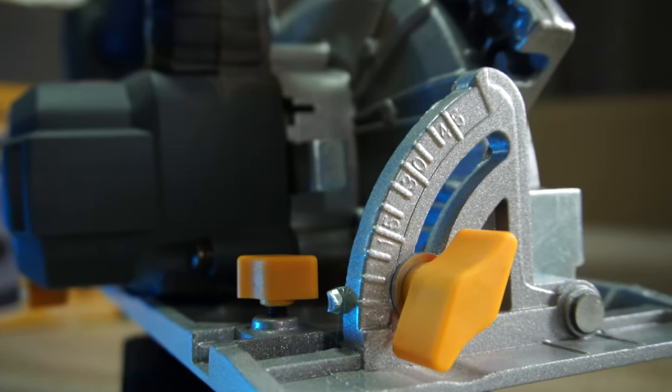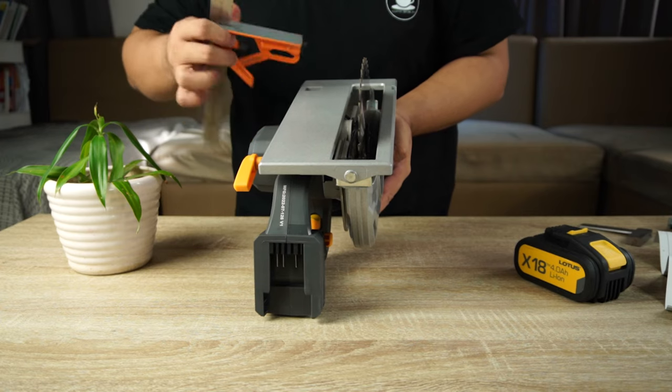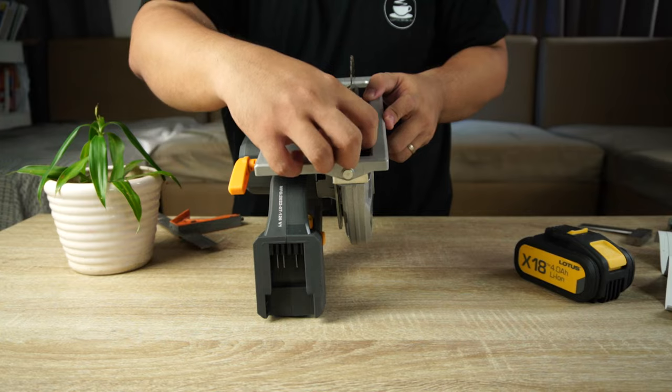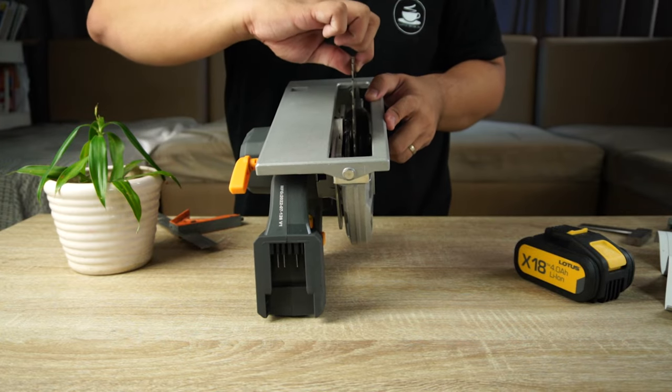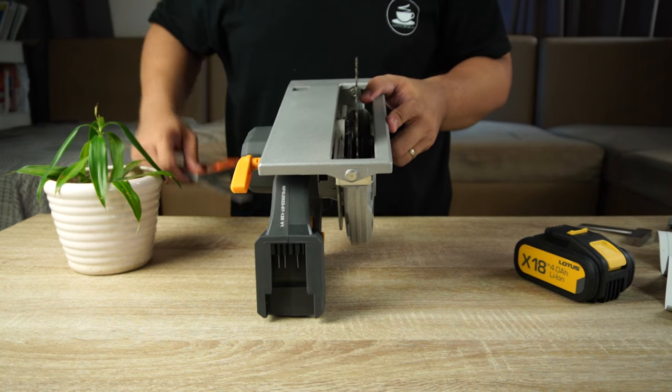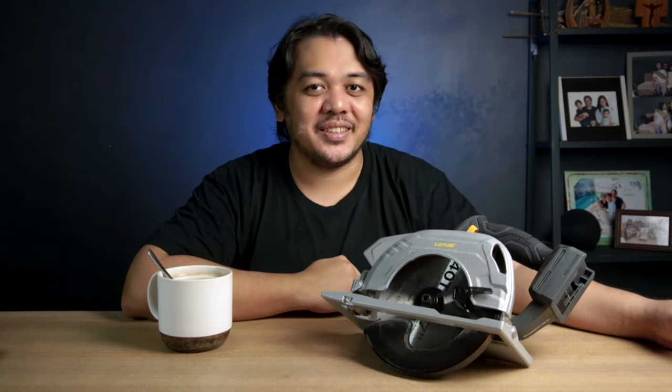The bevel markings are pretty accurate. Then I grab my combination square to check if the blade is parallel with the base. Choose one tooth at the back and adjust the combination square until the tooth lightly touches the square. Then rotate the blade until the same tooth reaches the front. Check again if the same tooth lightly touches the square — if it does, your blade is parallel with the base. Now the calibration is done.